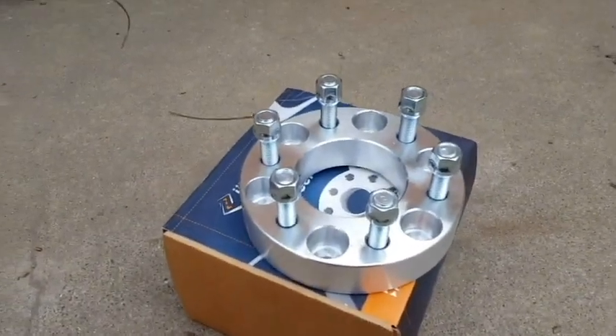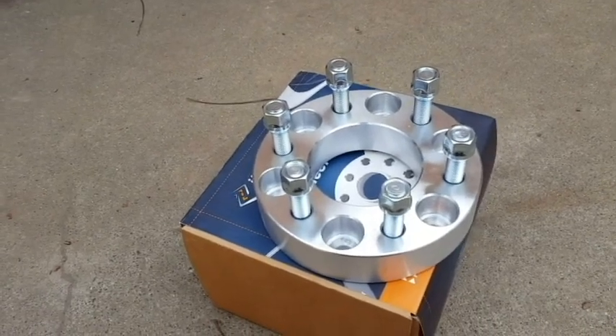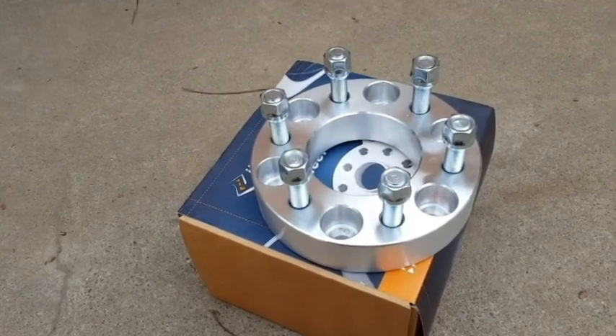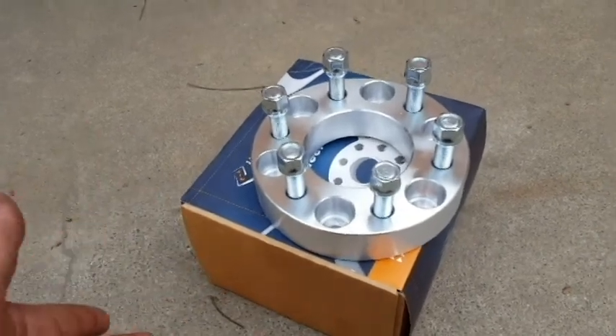What's going on guys, Street Riders 209. On today's video I'm going to show you guys how to install a set of 1.5 inch wheel spacers, or as I like to call them sometimes, wheel adapters.